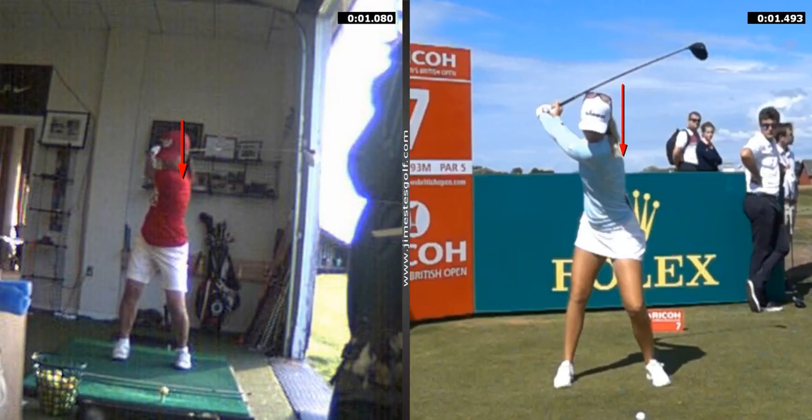So you're leaning to your left too much — all your weight is on your left side. You've got to get behind the ball more, get your upper body behind it.